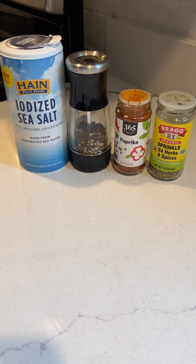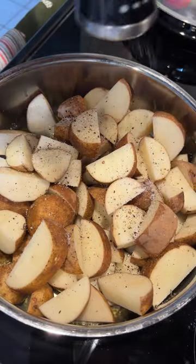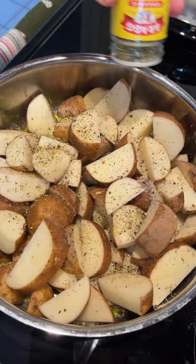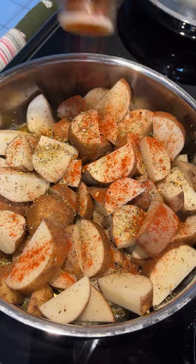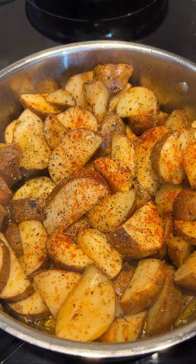I will season the potatoes with these ingredients: salt, pepper, Bragg's sprinkle herb and spice, and paprika. Next, I'll give everything a good stir and then place the lid on top.